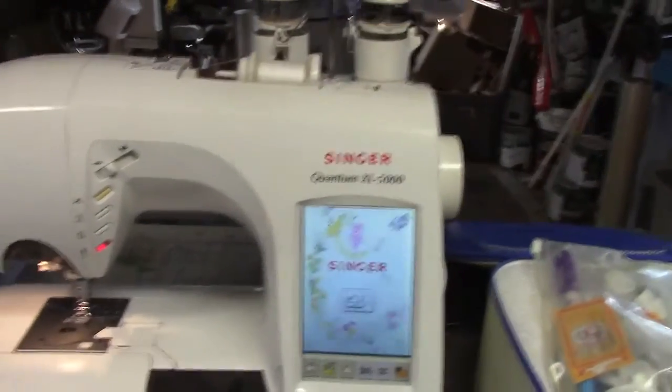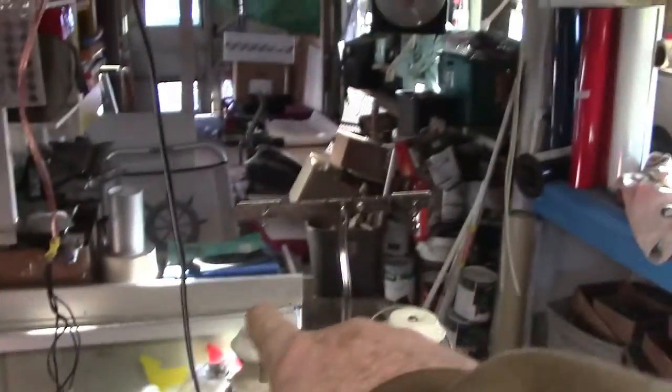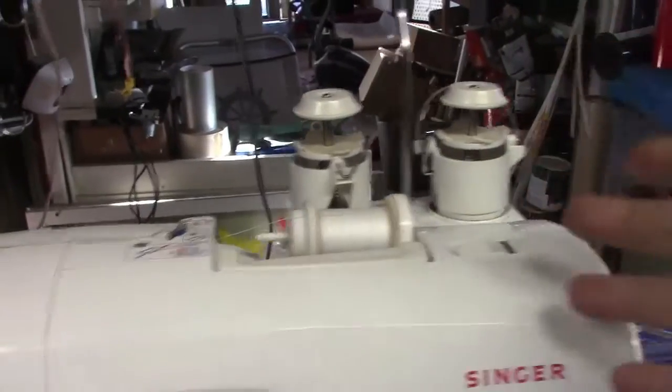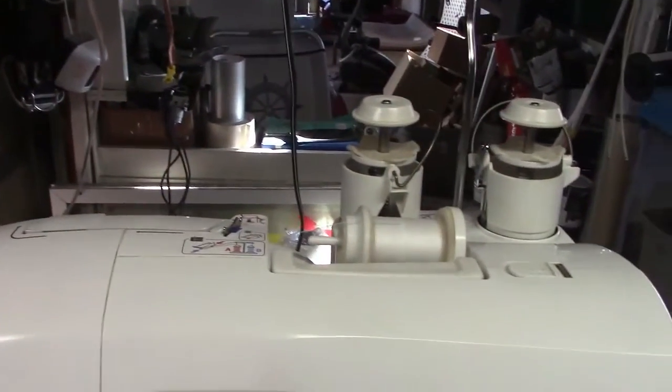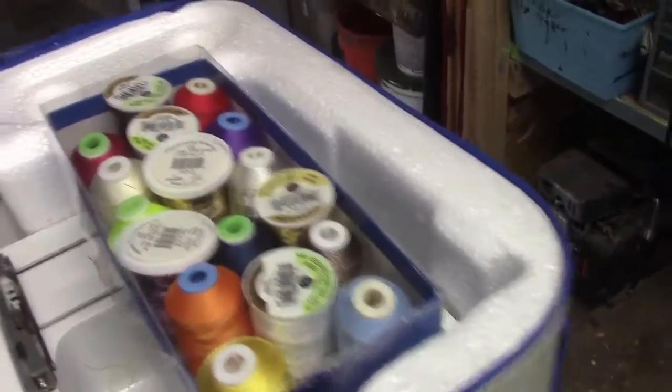To make a long story short, the wife didn't like it. Now this holds the thread here — it holds different colors up here. When you embroider, you can put two or three different colors on it and it automatically changes the colors as needed. Here are all the different colors, and back there are all the embroidery things. It's loaded with tables and embroidery — all kinds of stuff.